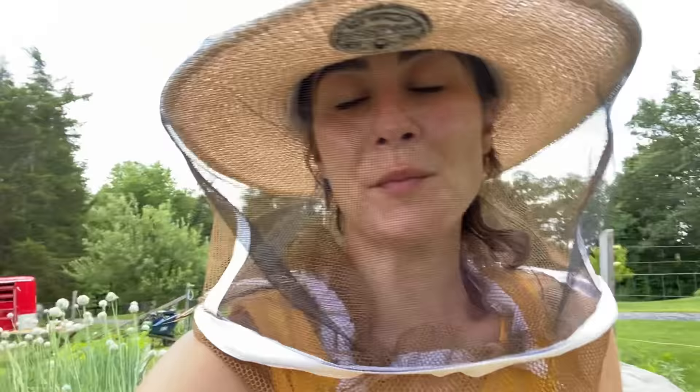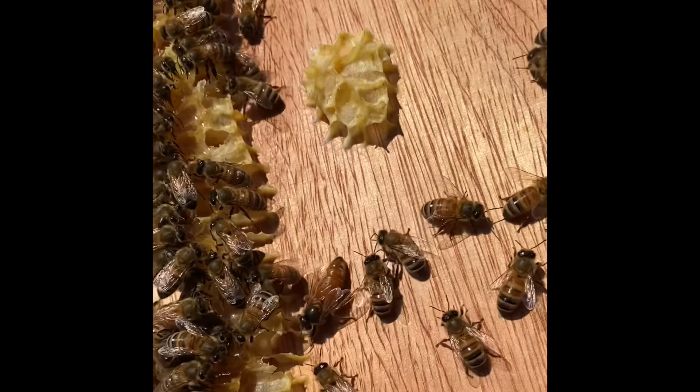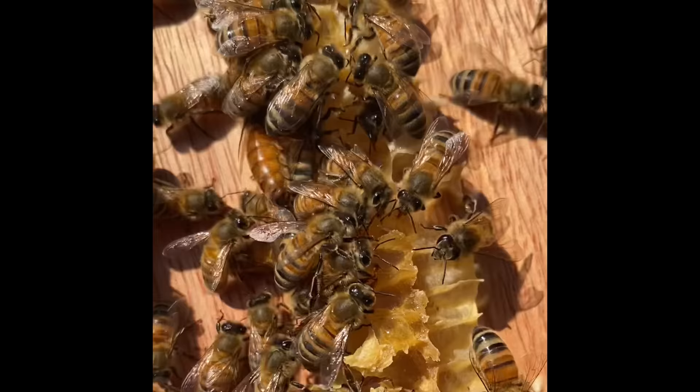I've been out in the garden since probably eight, nine o'clock this morning and was able to get into the bees and check on them. I didn't bring my big camera with me, but I did get some cool footage on why it's important to always check the inner lid when you're doing a hive inspection. This is why it is always good to check your inner cover before you go and place it on the ground.